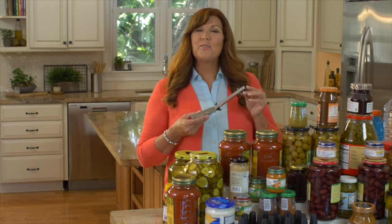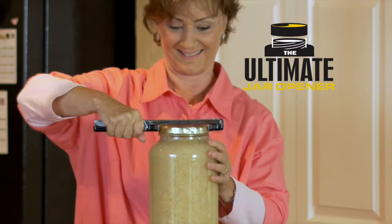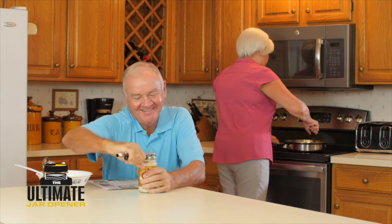Yes. Introducing the ultimate jar opener — the hardest working jar opener ever invented.